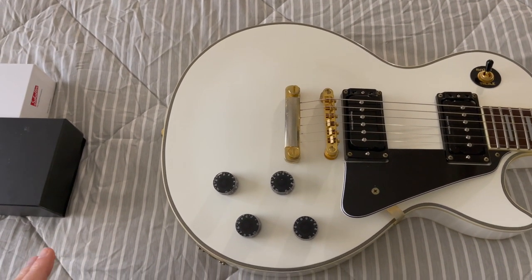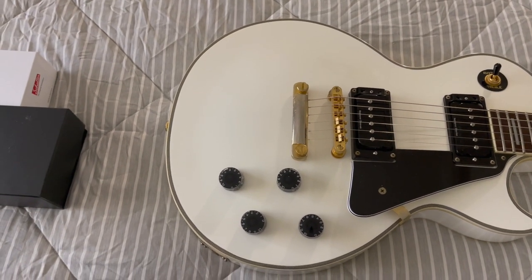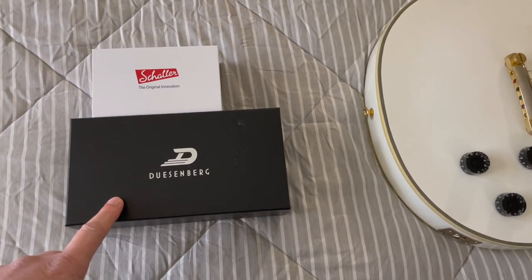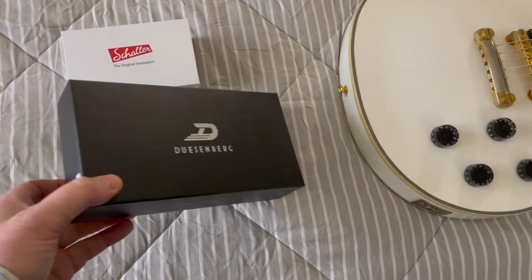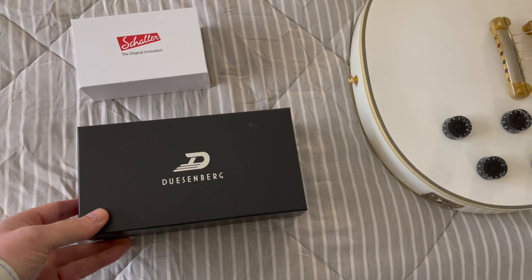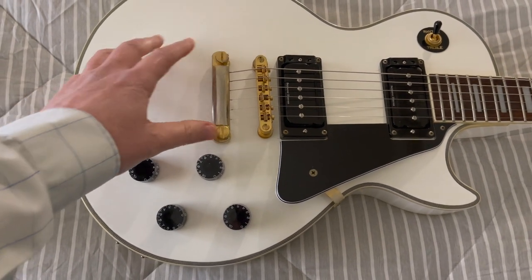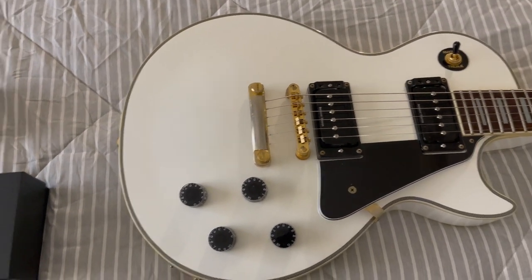I just don't get along well with Floyd Roses and the Bigsbys. A lot of times you have to alter your guitar or they're just too big and bulky. So after doing a lot of research, I found this — Duesenberg makes one called the Le Trem. It supposedly allows you to just place it where the existing bolts are for the existing bridge and give you a reasonable tremolo system for your Les Paul.